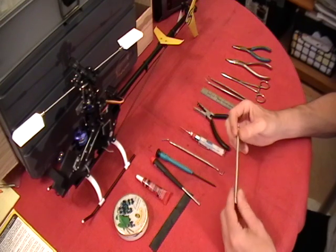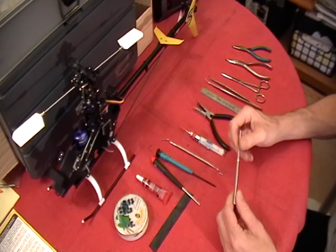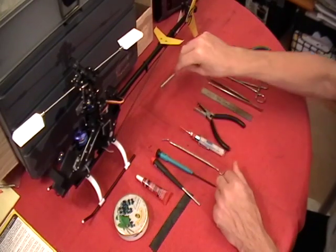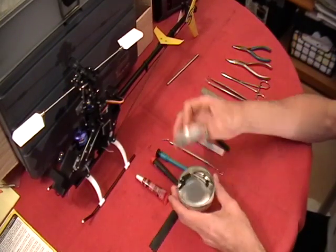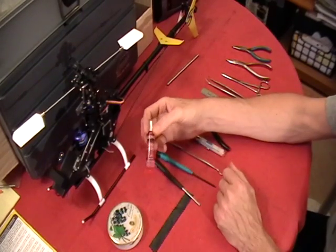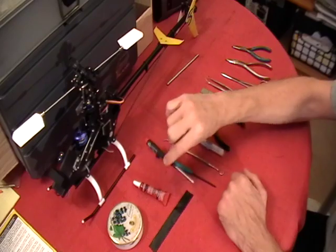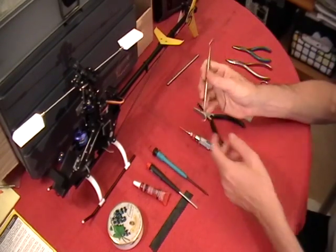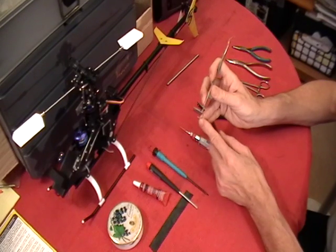In this video we're going to be covering the main shaft replacement. For this, obviously you'll need a main shaft. You're going to need something to keep up with your spare parts as you take them off so you don't lose them. Some blue thread lock, a Phillips screwdriver, and your Allen wrench.